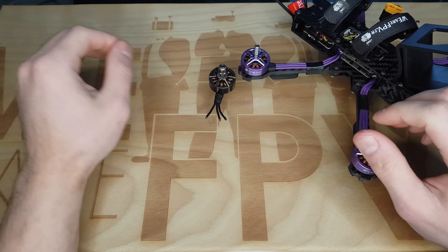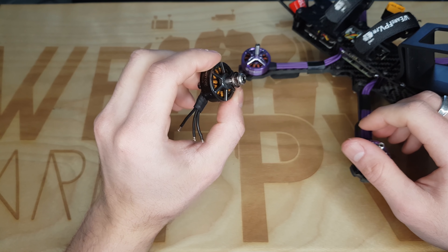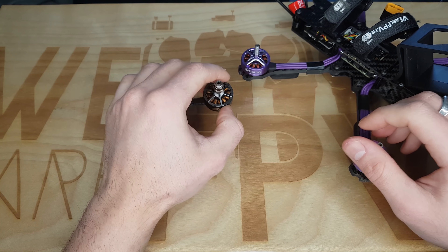Sur le quad sans les démonter. Là j'en ai un qui est démonté, un ancien moteur qui est plutôt sale, et je vais vous montrer donc ce que ça donne avant et après nettoyage.